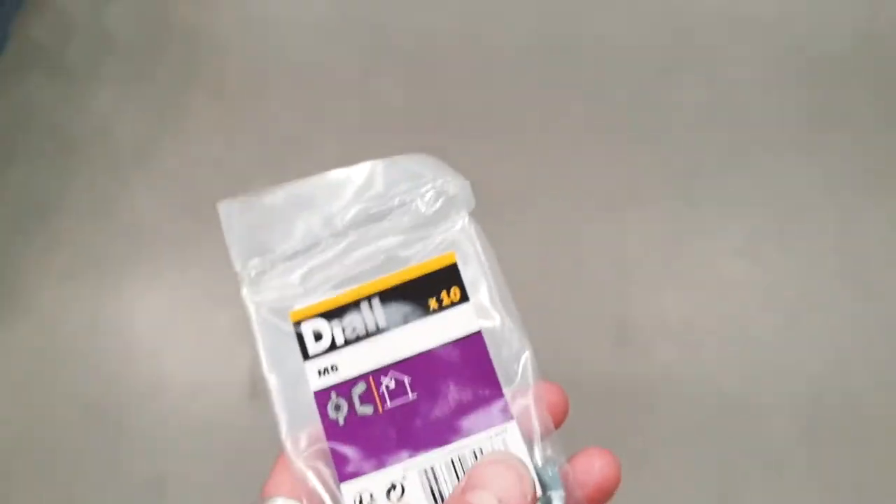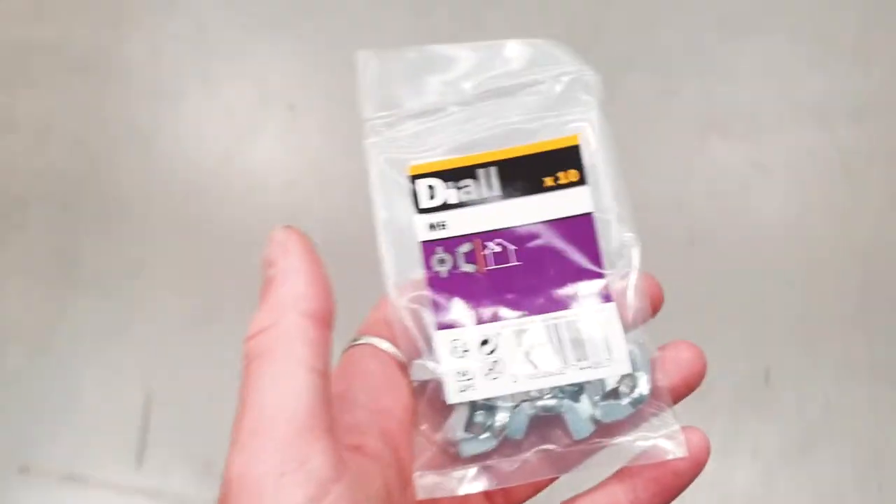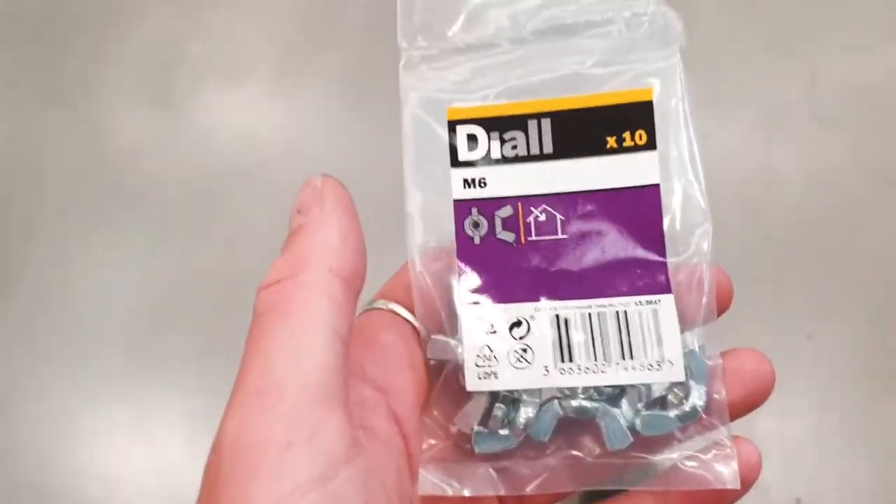Come to B&Q now — I was hoping they might have some wing nuts and a perfectly sized bolt, but it's looking like that's not the case. They've got M6, and I've got a load of hardware for that for the van, including some all-thread, so it might even be useful. Quick break to drink my frappe.